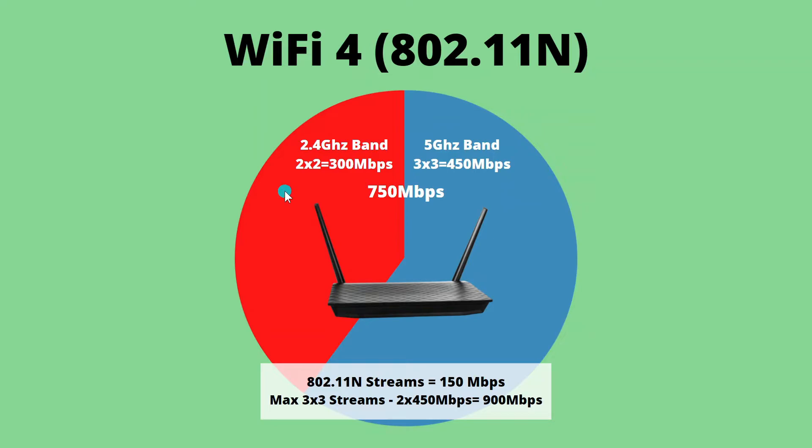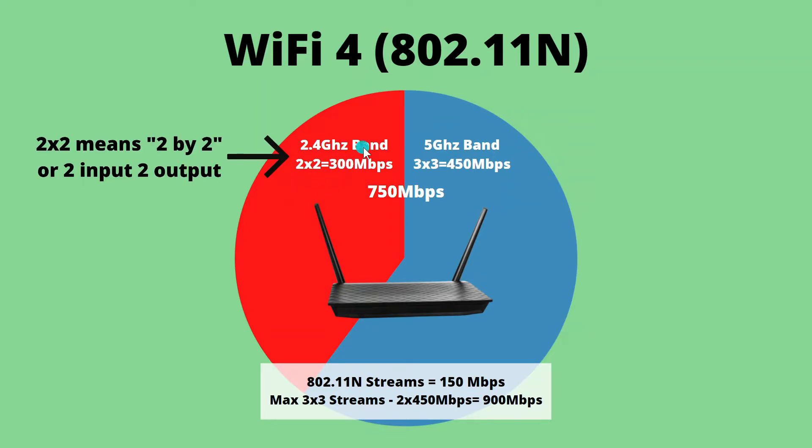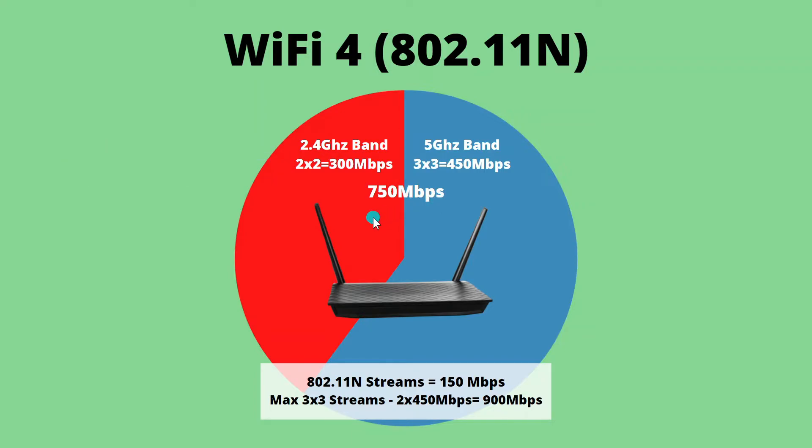On this particular router, two streams on the 2.4 GHz band: 150 times 2 equals 300. Then three streams on the 5 GHz band: 3 times 150 is 450. Add those together and they call it a 750 megabits per second wireless router. That sounds good, but it really only serves the purpose of comparing it to other routers. You're really not going to get 700 megabits per second on any device because most devices only support one or two spatial streams at a time. So even though your router says it's a 750 Mbps router, you're actually only going to get about 150 to 300 megabits per second on a wireless end device.